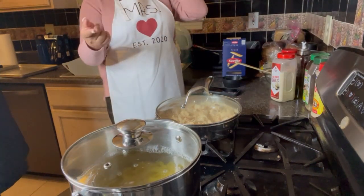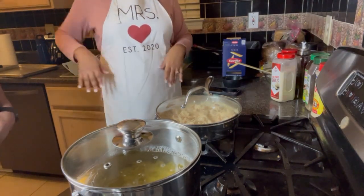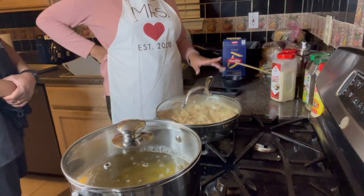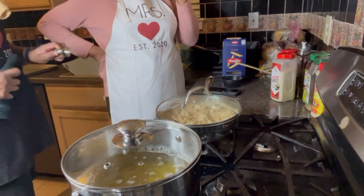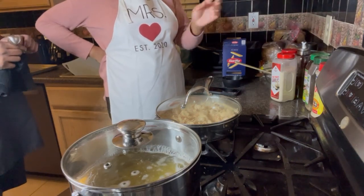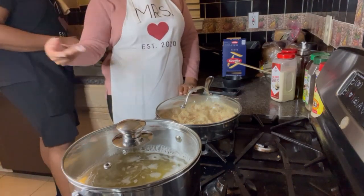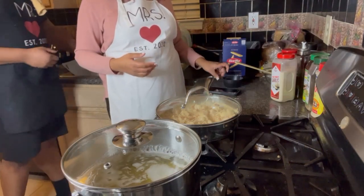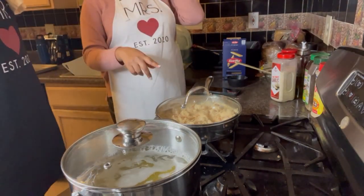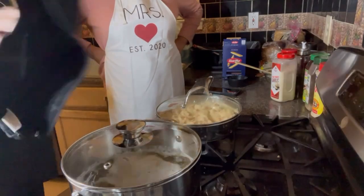Our water is boiling now, so we're dropping in our pasta. We should have started the pasta first, or at least at the same time we started the garlic. The recipe calls for pasta water to thin the sauce, but we don't have it yet. Going forward, start your pasta water early — let it boil, put your pasta in, and turn it down so it cooks but not too fast. Now we're letting the cheese, chicken, and sun-dried tomatoes simmer while the pasta cooks.